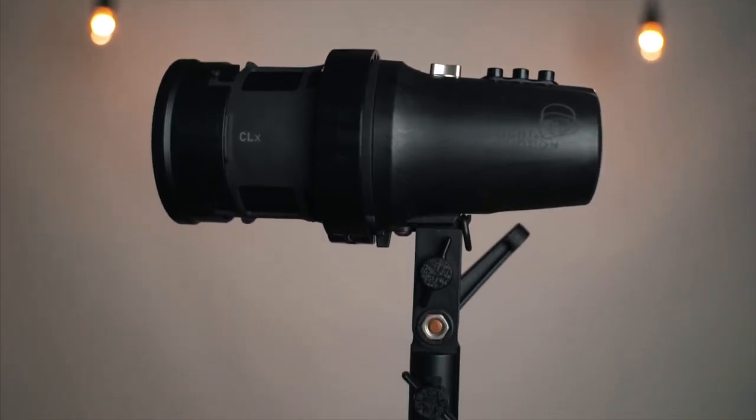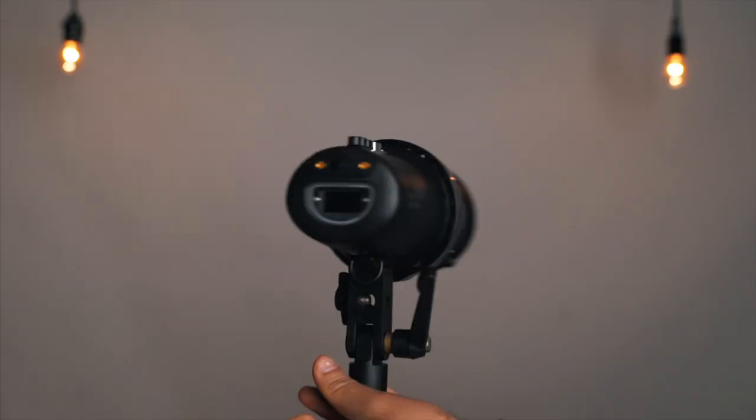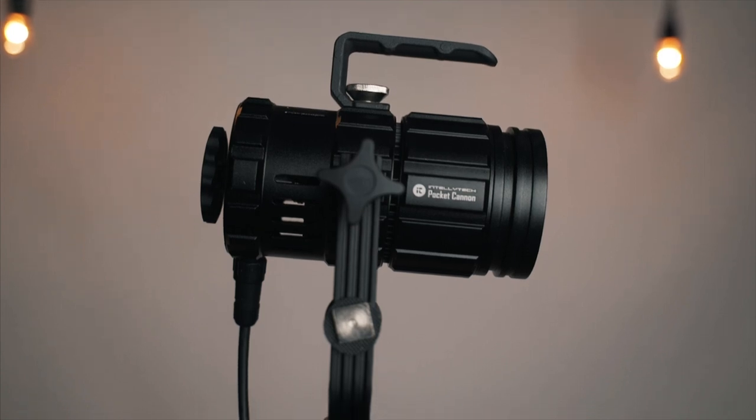Hey, what's going on? This is Marcos. Today we'll be taking a look at two spotlights that I've been using recently. On this side we have the Light in Motion CLX light and on this side we have the Intellitech Pocket Canon. Just a disclaimer — the CLX was lended out to me, and the Intellitech Pocket I've bought with my own money. In today's video I'll be talking about how I use them and do a little bit of a comparison.